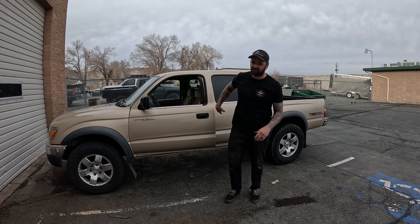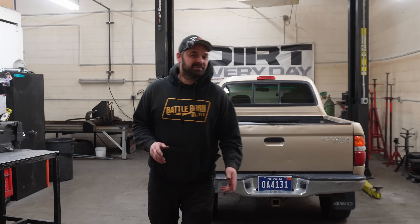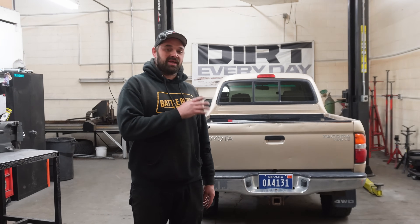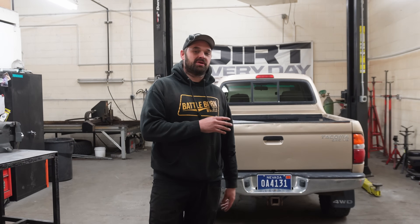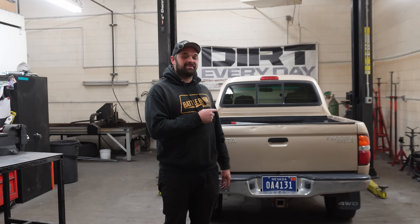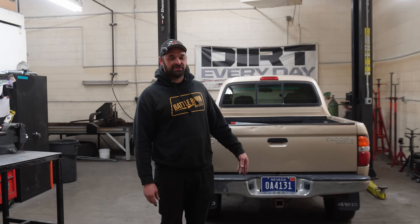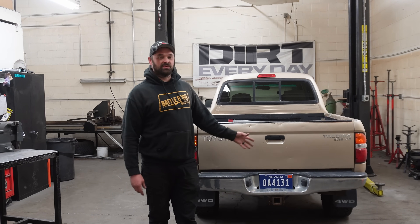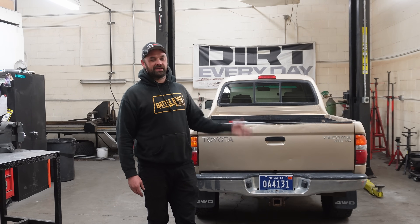You guys have been bugging me for months whether we're going to come out with a kit for one of these things, so today we're going to shut you up. Today is a little bit bittersweet for me because as much as I am excited to cut up the first gen and get going on this platform making front and rear kits and all the supporting parts, I'm sad because this thing's been my daily driver since 2023 and I love this truck. Now I'm out of a daily, but I guess we'll trade it out for a crawler.